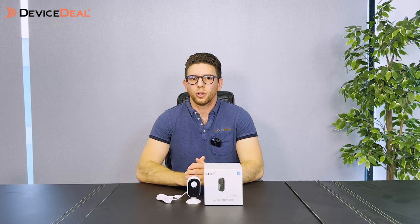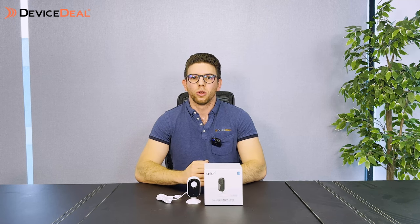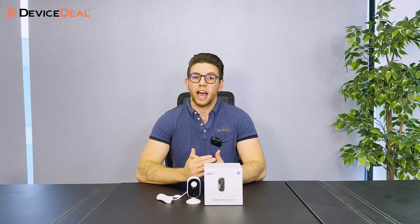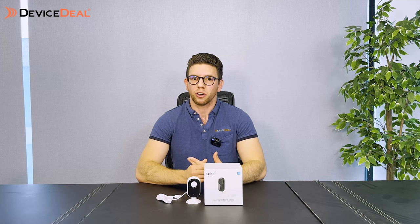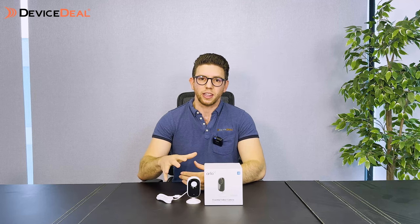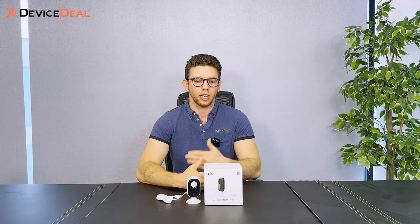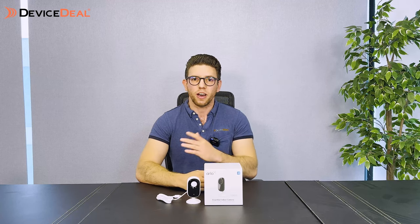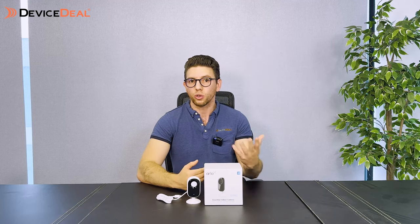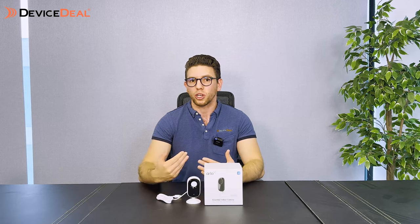People often ask who this camera is best for. From our experience, customers use the indoor camera to check in on the house, monitor kids, or keep an eye on pets. It's also popular for monitoring elderly parents who may be frail. It lets you check in whenever you feel like it — you can be notified when there's movement or just check in from time to time — and with two-way audio you can actually speak with them to make sure everything is okay.